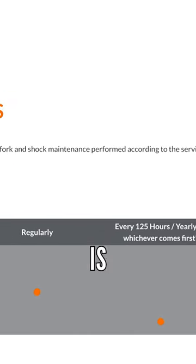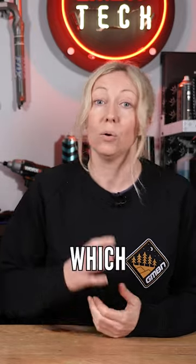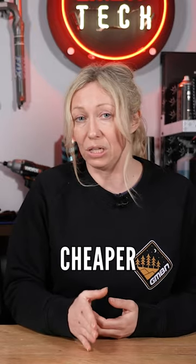I do think annual is quite a reasonable timeframe to service your damper, and it shouldn't cost you much more than say £100 to £150, which sounds like a lot, but it would be a lot cheaper than your forks blowing up in two years time.